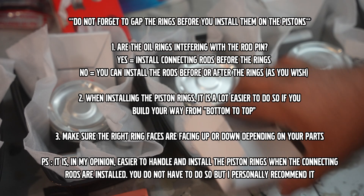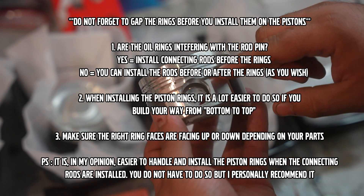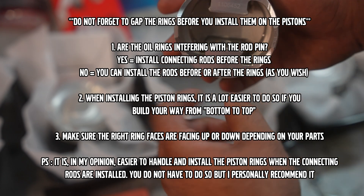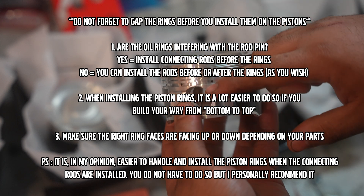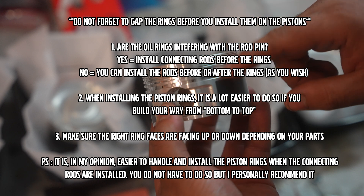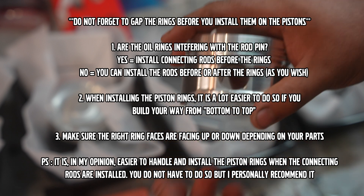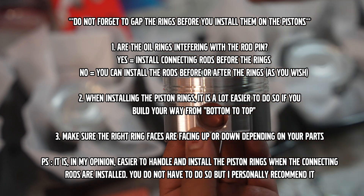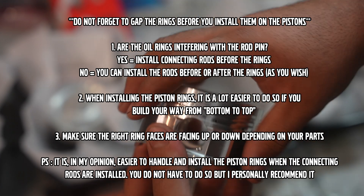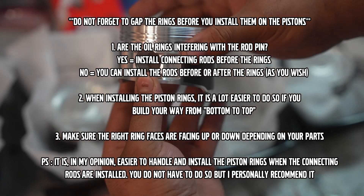Quick recap: you get your kit, you see your piston, you make sure the oil ring groove isn't overlapping. If it is, you need to install the rod with the piston pin as well, and then start building your way from the bottom up — oil rings first, then the second compression ring, then the first one. If it's not overlapping, like in my case, you can install the rings without having to put the rods in first.